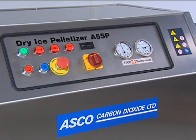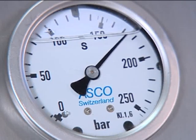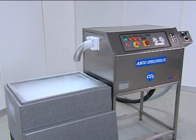All functions are controlled by an integrated PLC. To ensure reliable operation, all important conditions are monitored and displayed on the control panel.